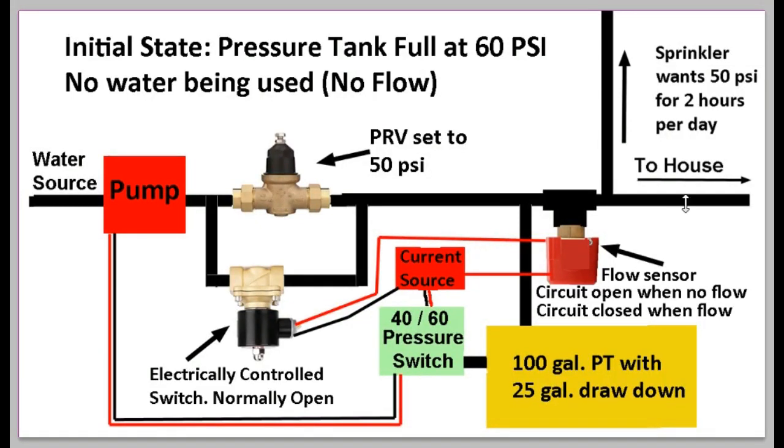Suppose somebody flushes the toilet. The flow sensor detects flow, the circuit closes, current reaches the solenoid, and this valve closes. But it doesn't matter in this case — there's still plenty of water in the pressure tank. Water comes directly from the pressure tank to the house; the pump doesn't go on; the PRV is not involved. You could flush the toilet again or wash your hands, and as long as pressure stays above 40 PSI, the whole pump system is not activated.